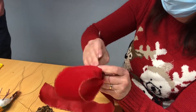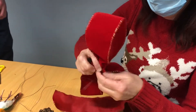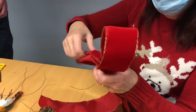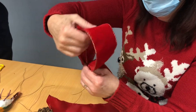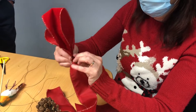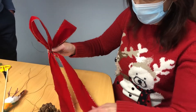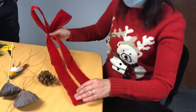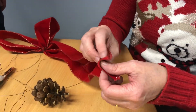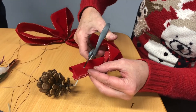Same thing, tighten it and then around the centre. Fix your bow then, about your tails. And at the bottom of the bow then you can cut a little design into it. So if we hold our two ribbons together, fold them over and just cut it down like this, away from you.